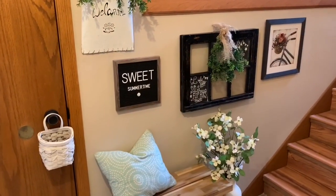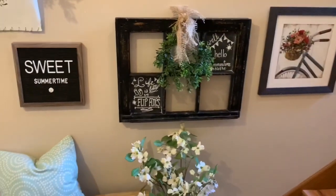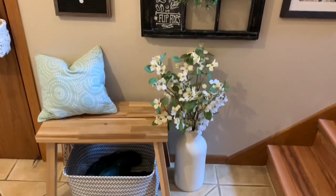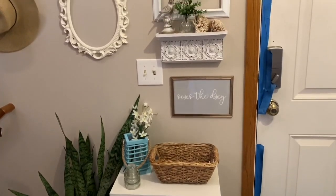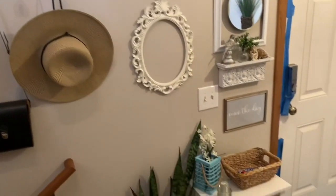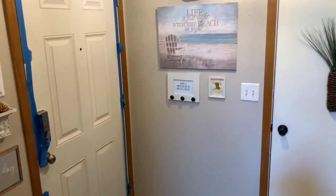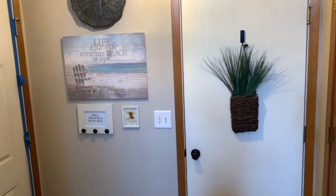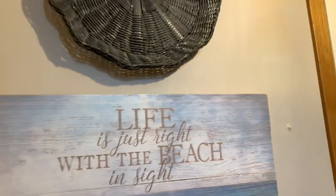As you enter our home you step onto our landing, which I recently redid — I will link that video above. I am planning on repainting in the next year, so I didn't do a ton, but I wanted to bring the coastal feeling that is in my family room to the rest of the house and I started with this space. Ignore the tape on the front door — we are painting our front door, that's what the painter's tape is about. I just used things I already had and repurposed them for this space.